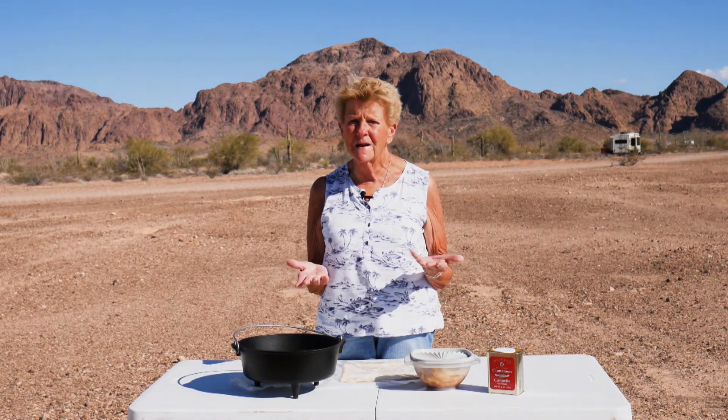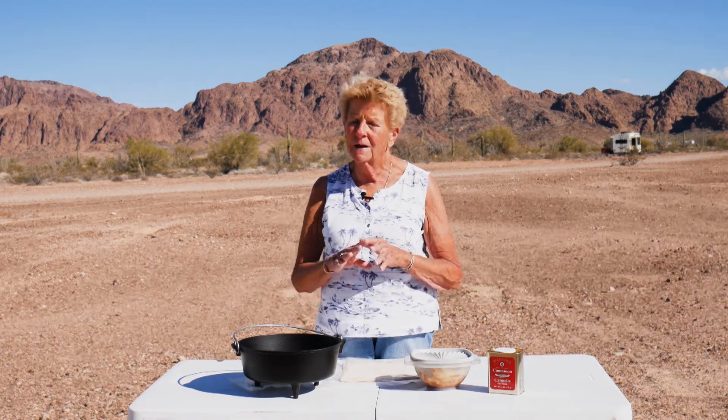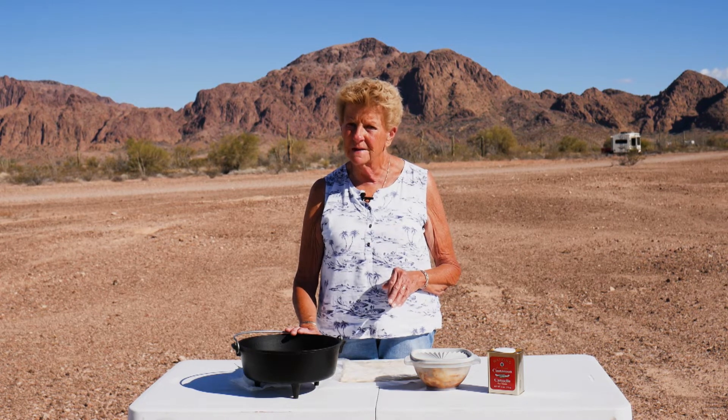Hi, I'm Tamara with Wyoming Dutch Oven Cooking. Welcome to our cooking channel today. We're out here on the desert and my husband and I were thinking about something great for our dessert tonight. We came up with an apple tart and it is so easy. We do everything almost in our Dutch ovens or any kind of cast iron, but we're doing this today in a 10-inch Dutch oven over briquettes instead of coals, and it is very, very simple to do.